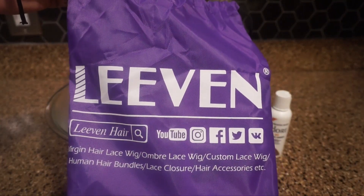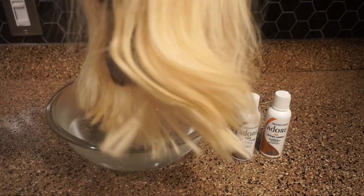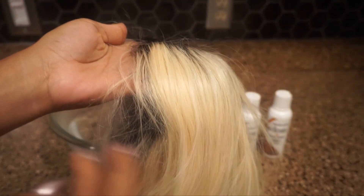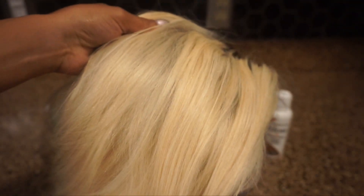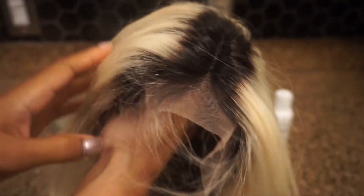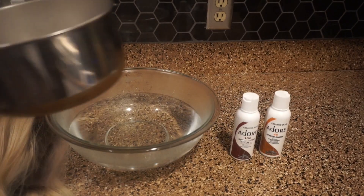Hey guys, welcome back to my channel! This is going to be a hair tutorial on how I dyed this hair in less than five minutes. This hair was sent to me by Love and Hair Company — it's their 613 12-inch bob with the dark roots. I decided to dye it because I did not really want a blonde wig.